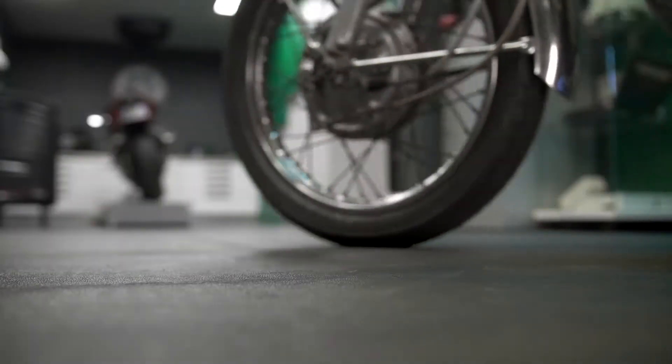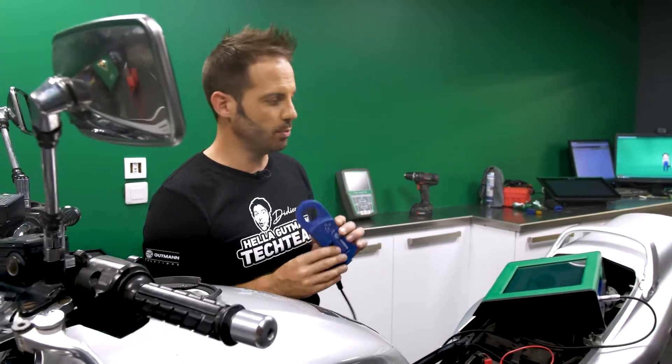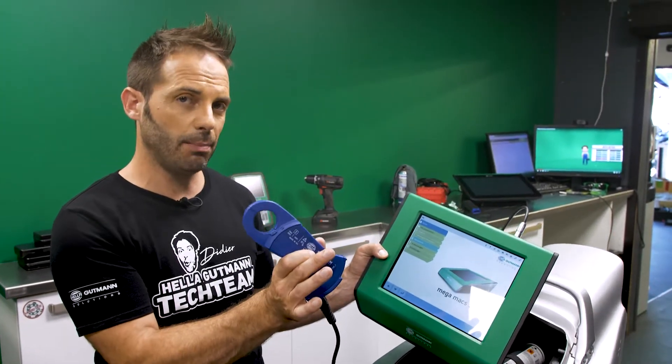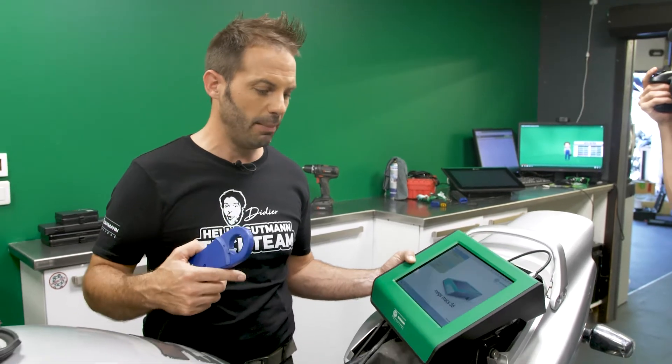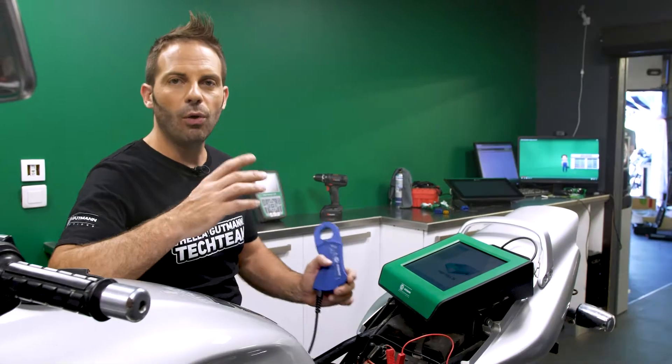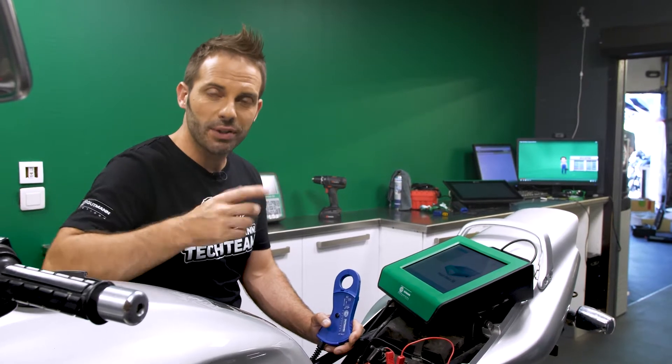Here we have to proceed somewhat differently in order to check the engine compression. Using the amperometer pliers, which are available from Helle Gutmann, we're going to work on a MegaMax 56, to which we'll connect the pliers. That way we can check the power usage of the starter motor in the individual compression strokes. Then we activate the starter motor and we see that it engages each individual cylinder. They now rise and push on the starter motor so that we have a maximum output on the oscilloscope on the MegaMax 56.